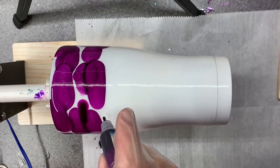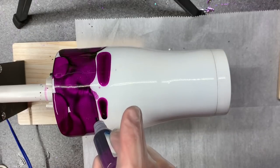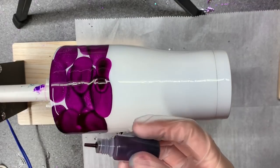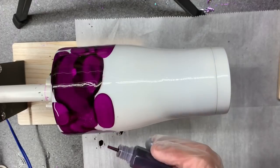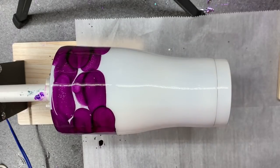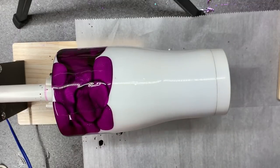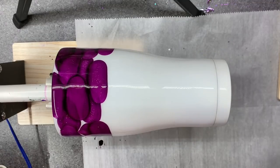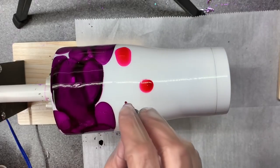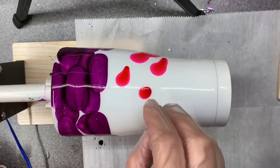I'm pretty much just filling the top here. I don't really like this bottle - it's like burping and pouring. Maybe it's a learning curve, I'll give it a little bit of practice. I'm going to do a ton of this and then I'll add my white to all three colors in a little bit.